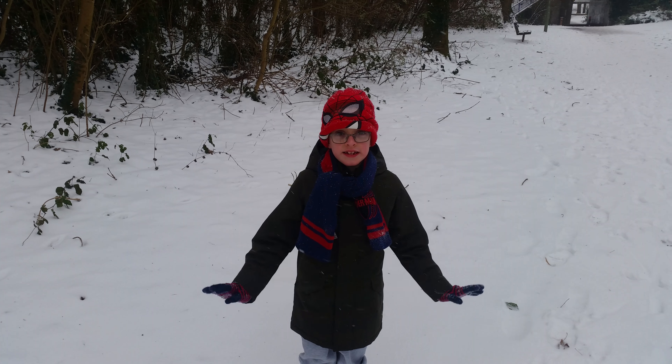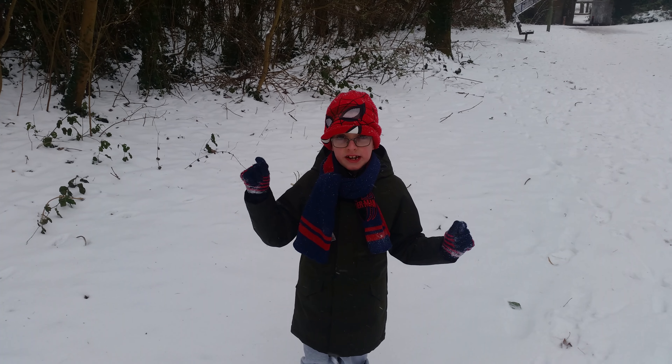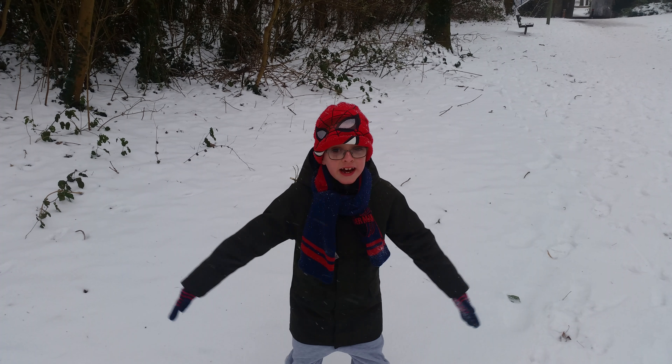Hi Sean! Hi! This is Sean Hughes HD and this is how to do a snow angel.